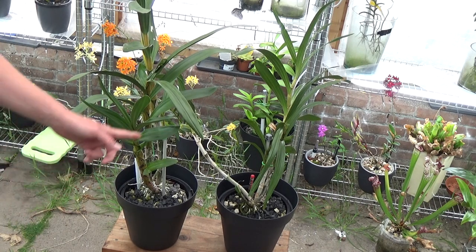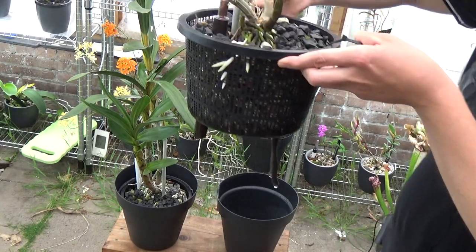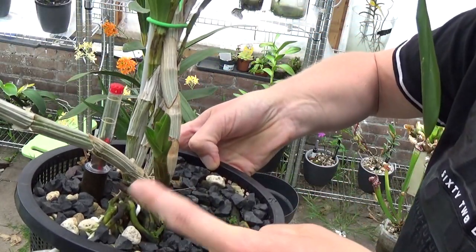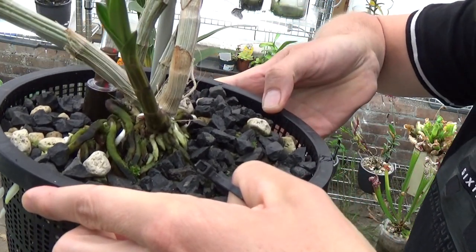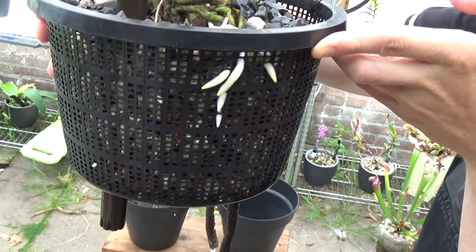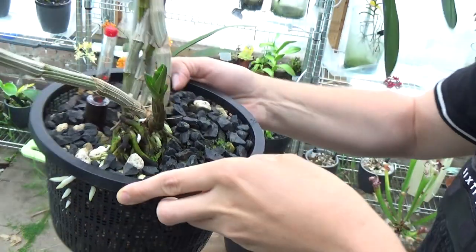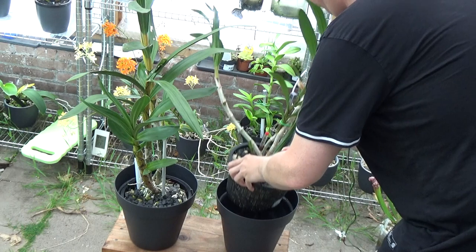Let's have a look at the other one. It's newer and not as far progressed. You can see the new growth here, but it's making beautiful new roots — and look at that, they're coming out of the pot as well. So this one is doing very well too.